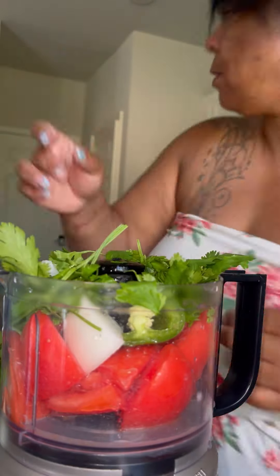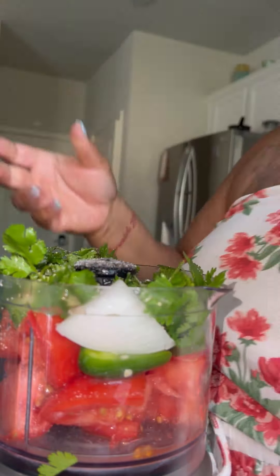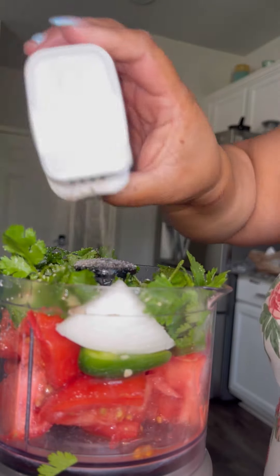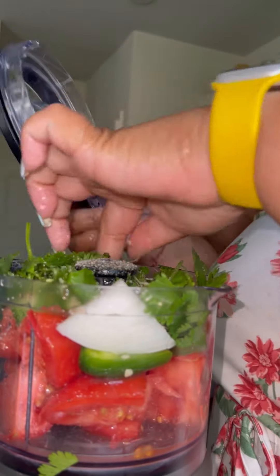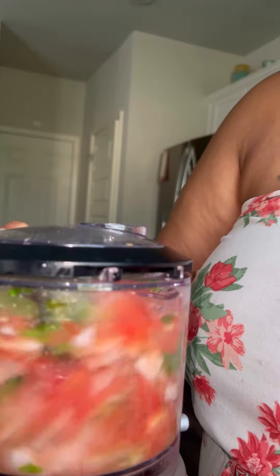Add that little cilantro to the tomatoes, onions, jalapeños — add a little salt and pepper to that stuff. A little Himalayan salt, you know, keep it a little better. Don't use that iodized salt. And make sure you squeeze that good old lime in there.